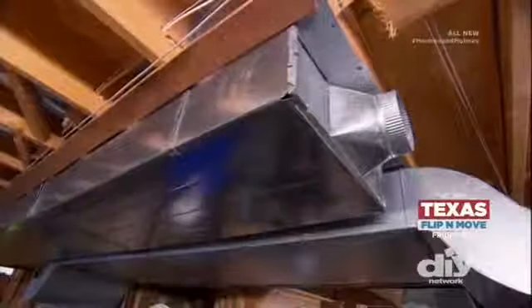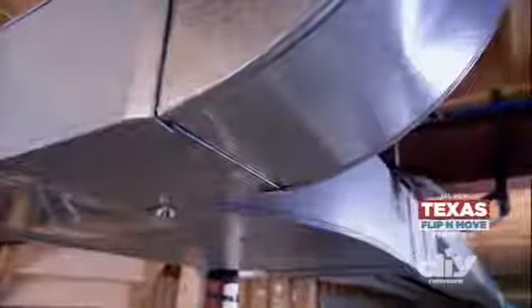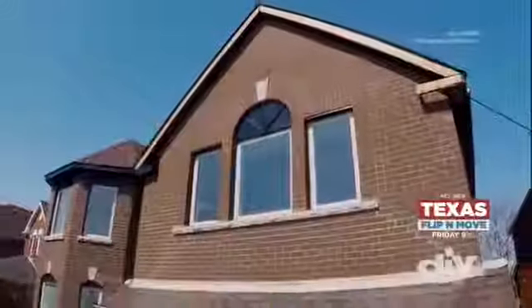Most homeowners don't think too much about ductwork, but they should. Ducts are like the veins in your home, taking warm and cold air to every room in the house. When there are leaks in the ductwork, the air doesn't travel well at all, so many of the rooms aren't heated or cooled properly.